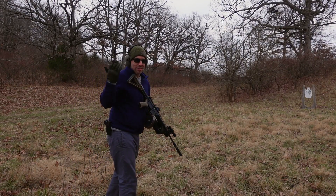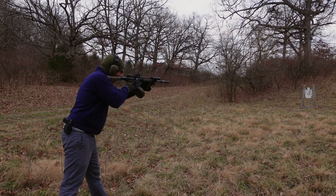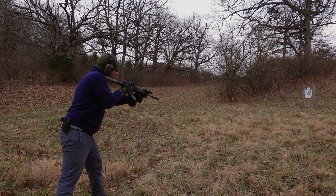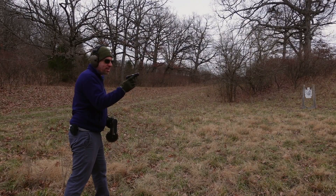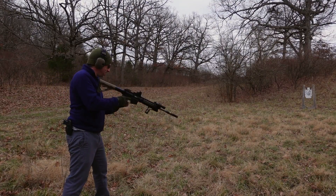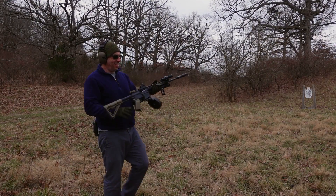I'm keeping my ears on anyway just because it's so cold — feels way nicer with ears on. Smoking that target! You can definitely still hear the crack. I don't think I was getting much of a crack out of the tiny LCP because it has such a small barrel — I don't think it was building up enough velocity to go supersonic. About 10-15 rounds left. This is so much fun!